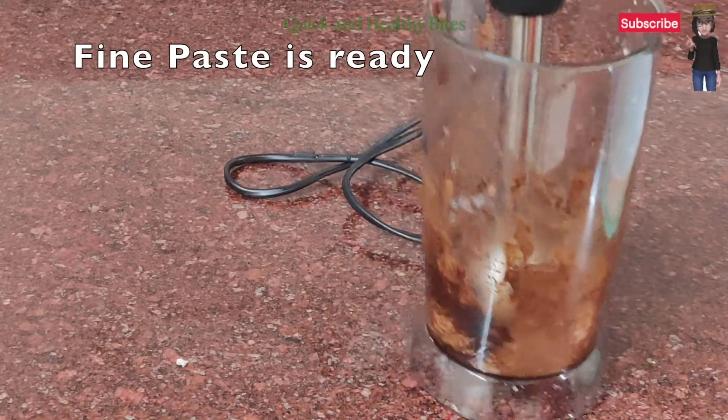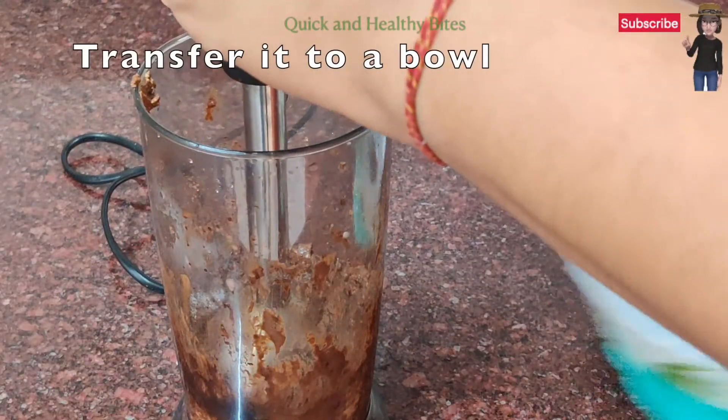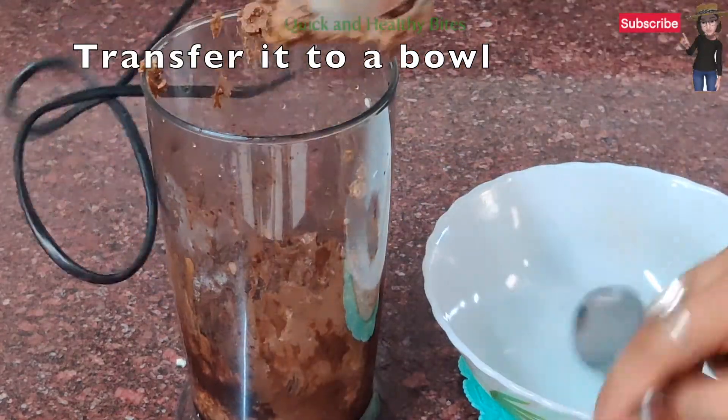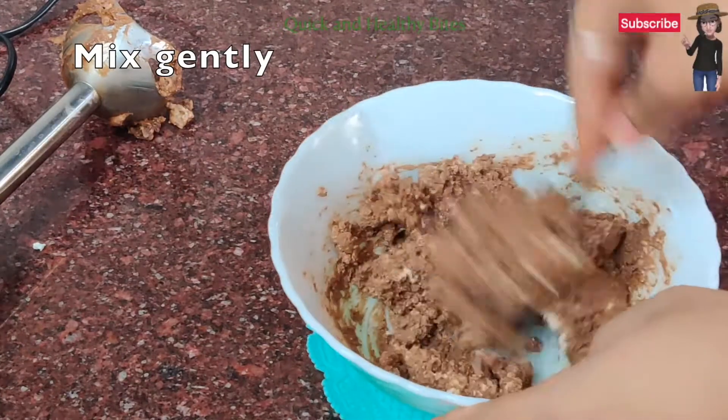So let's blend it — not continuously at a stretch. Now we will transfer it into a bowl and gently mix it once again with the help of a spoon.